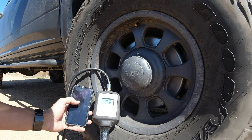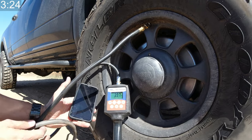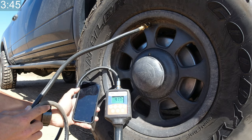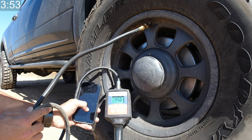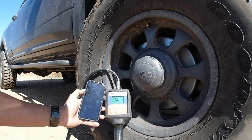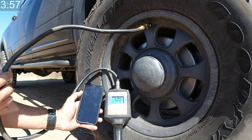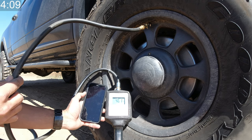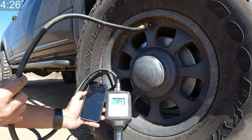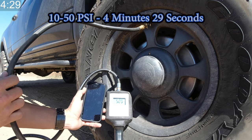Now from 40 to 45 PSI — that's 3 minutes and 54 seconds. And finally, 50 PSI, which is the highest pressure I can put into this tire — 4 minutes and 29 seconds to go from 10 PSI all the way up to 50 PSI.